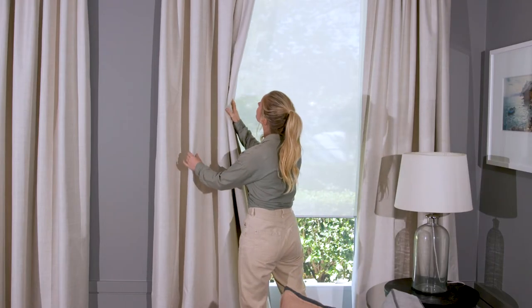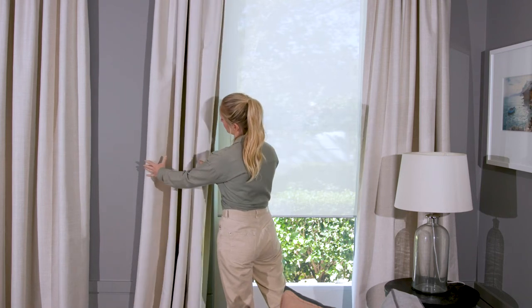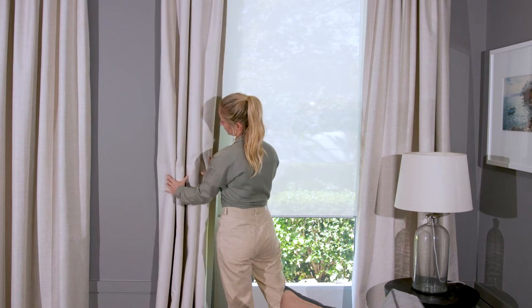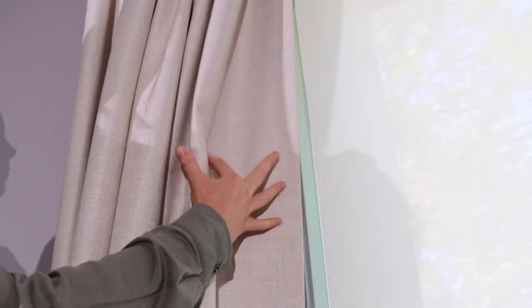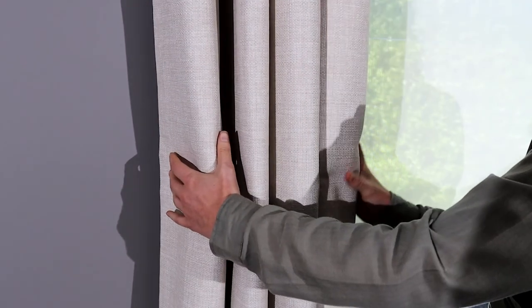Make sure you have enough curtain material for them to gather evenly across the window. You also want your curtains to be able to gather on either side when opened, so ensure your curtain rod is wide enough for the curtain to open without obstructing the window. About 15 to 25 centimeters on either side will give your curtains enough room to extend past the window when open.